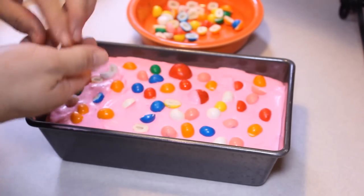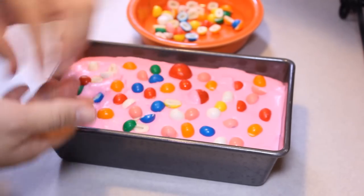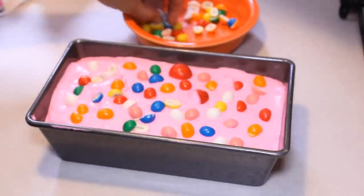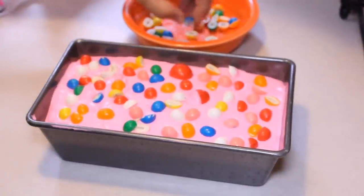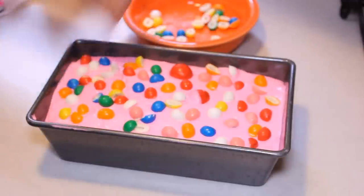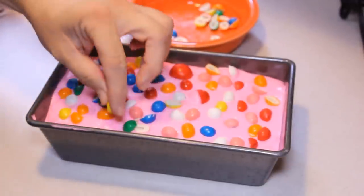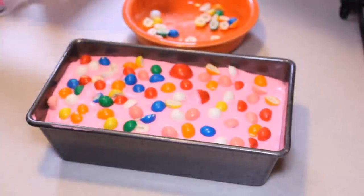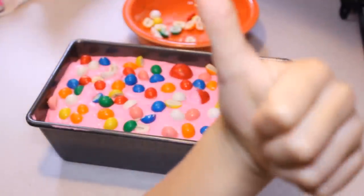Bubblegum no-churn ice cream! Once again, thank you Gracie, love you. We'll be back when we serve this up. If you like this ice cream, don't forget to smash that like button — smash it with your bubblegum ice cream if you made one — and leave a comment and subscribe.